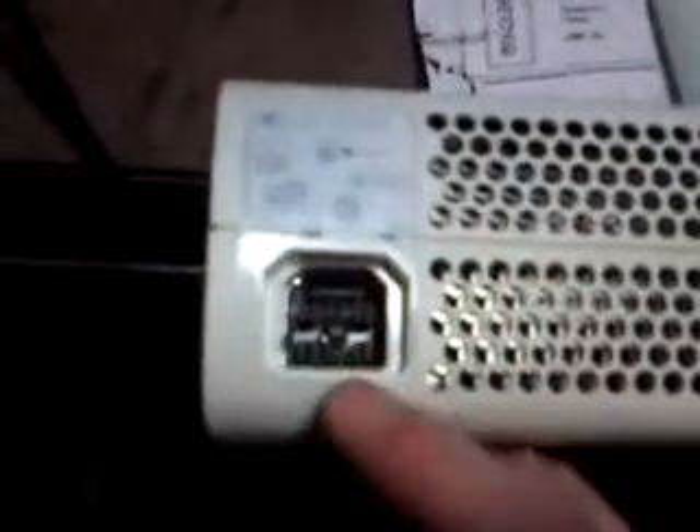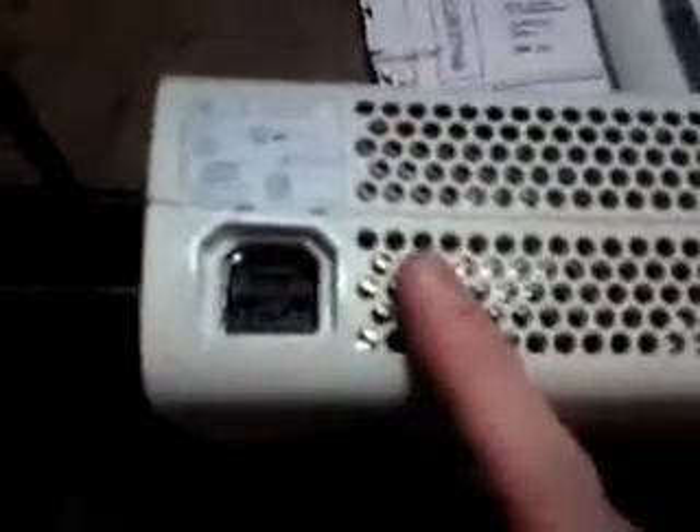on the non-HDMI models, but you can also find it on some HDMI models. On the non-HDMI it's known as the Xenon, and on the HDMI models it's known as the Zephyr. Basically it's